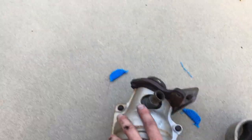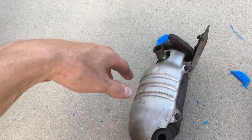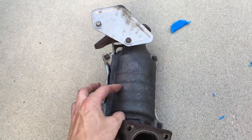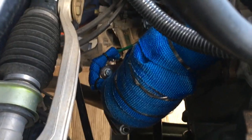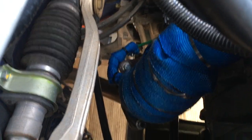The heat shield bolts were too corroded to deal with, and transferring the heat shield bracket to the new cat wasn't worth the trouble. Instead I spent about $7 on a roll of exhaust wrap, matched the color to the car, wrapped the cat, and it came out pretty decent. I also had a little extra wrap which I put over the oxygen sensor wire for extra protection.